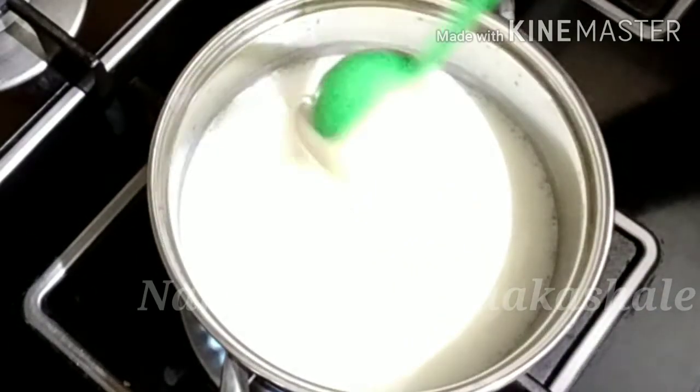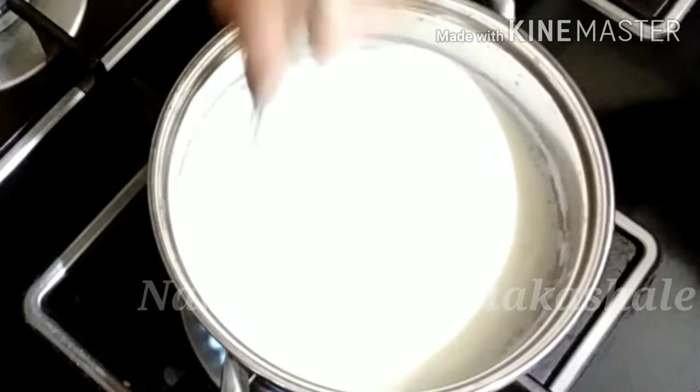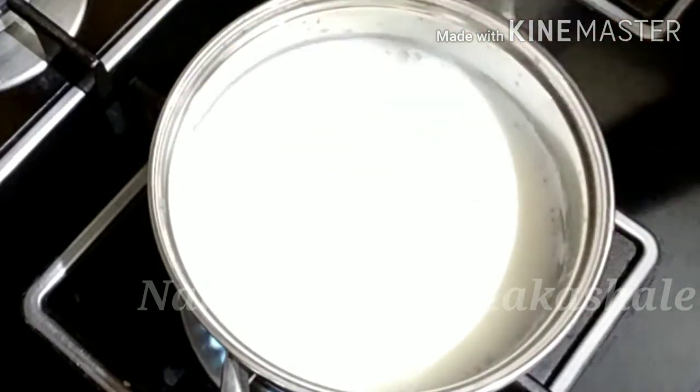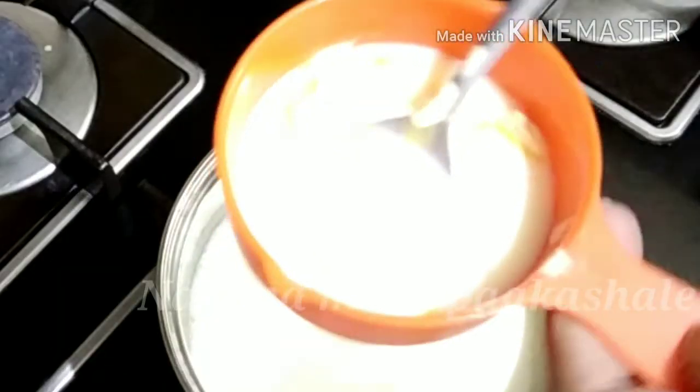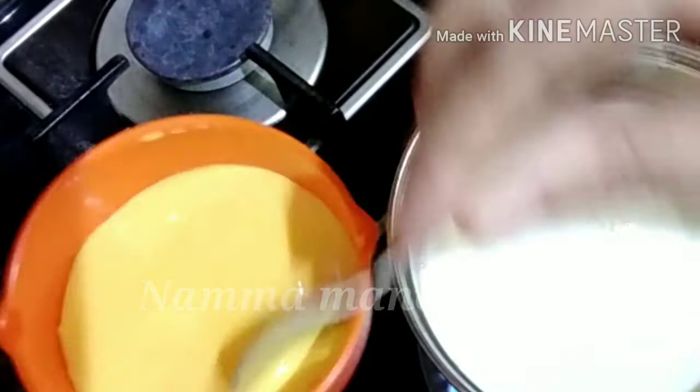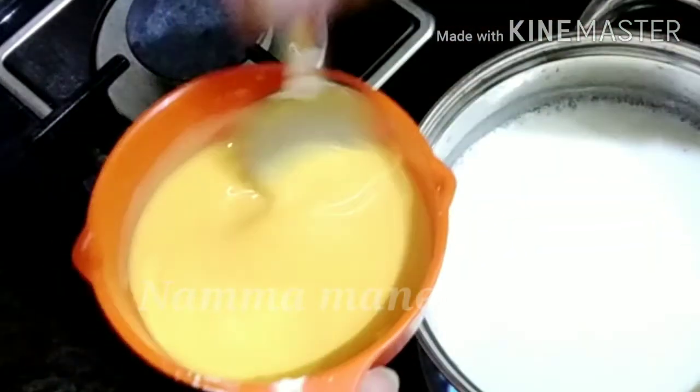I will add 1 spoon of condensed milk. You can add sugar or condensed milk. You can add 1 spoon of vanilla custard.